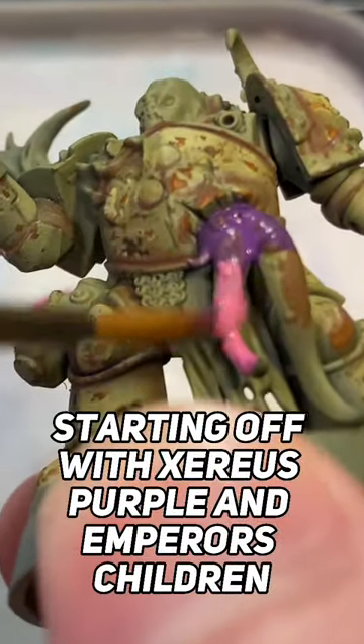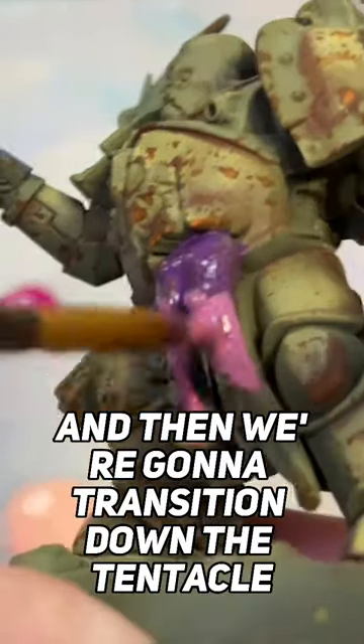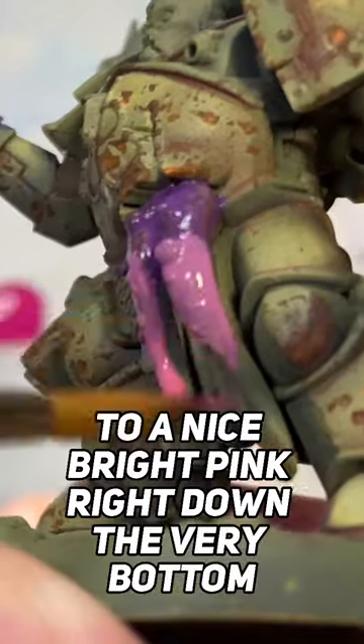Starting off with Zerus Purple and Emperor's Children, I'm putting the Zerus Purple a bit closer to the armour and then we're going to transition down the tentacle to a nice bright pink right down the very bottom.